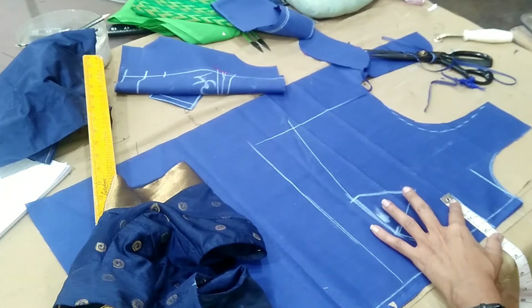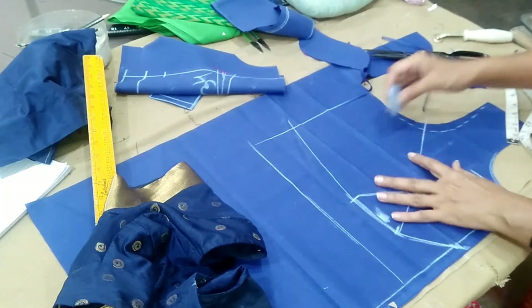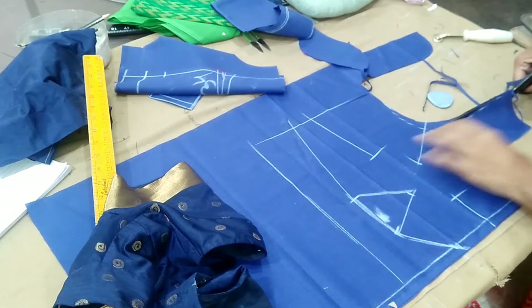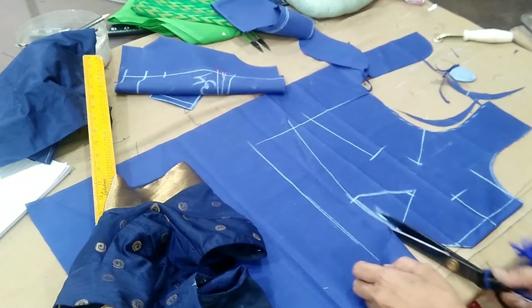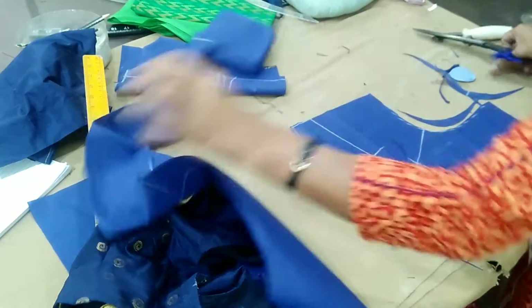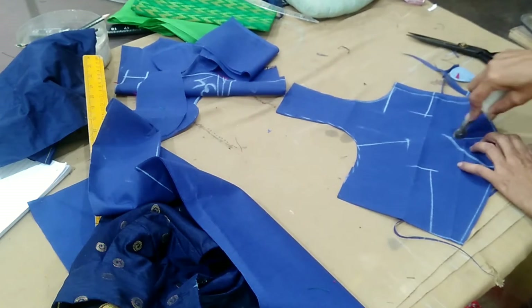3 inches, 3 inches. 1.5 inches, 4 inches. 4 darts. If you want to use the darts, you can use the darts. Now make a wheel mark. Make a blouse marking.